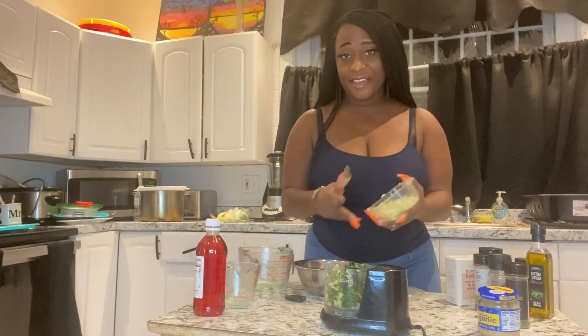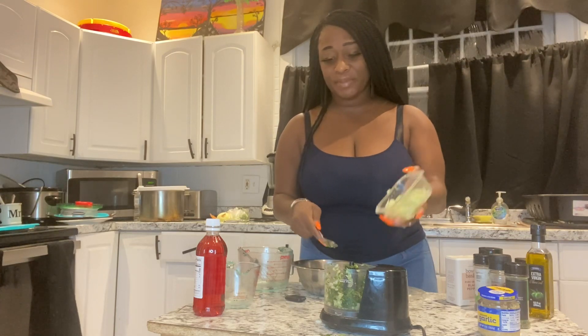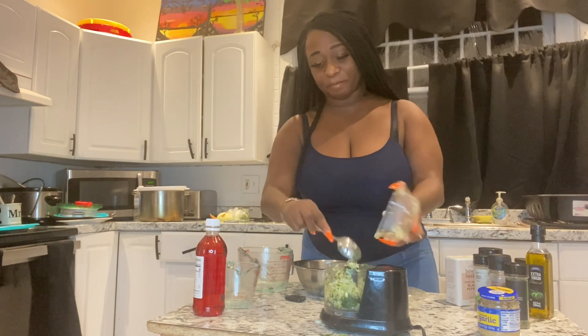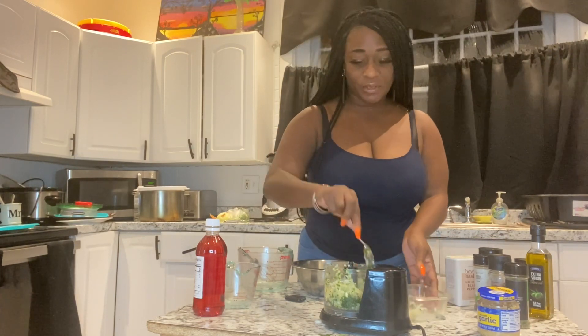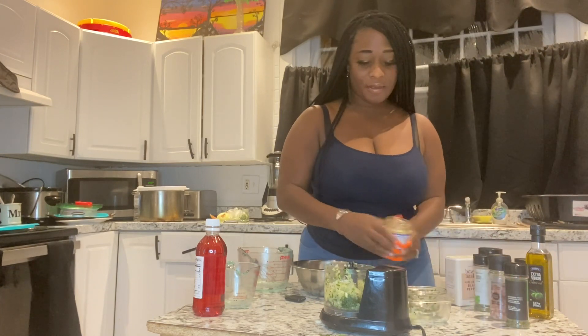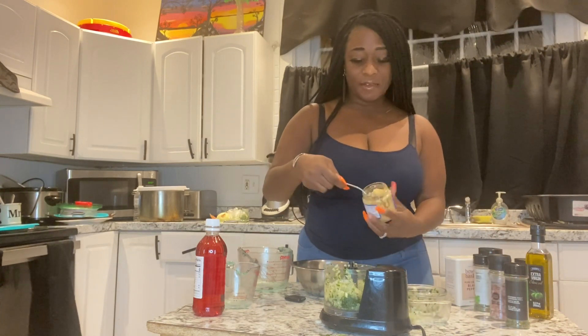I have a half a cup of chopped onions. I'm still going to put this in here in the chopper. I'm going to put a scoop of minced garlic.